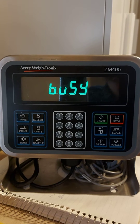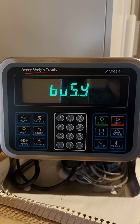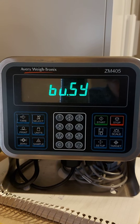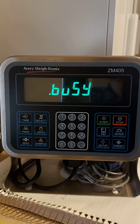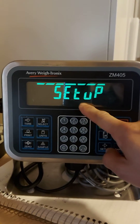It will show 'BUSY' — just wait. Then it enters setup mode and shows 'SETUP'.